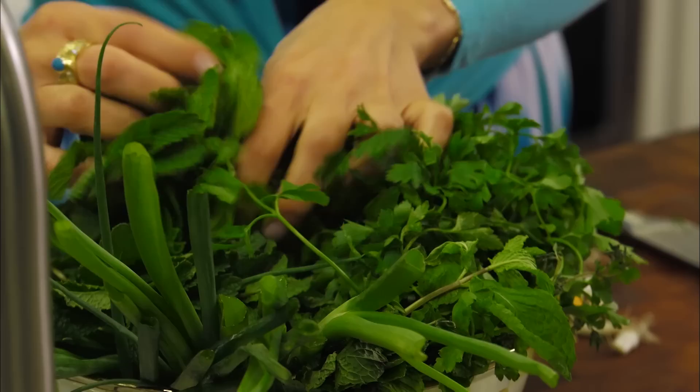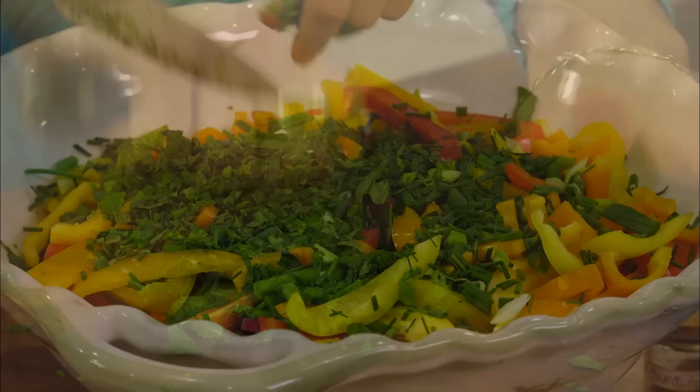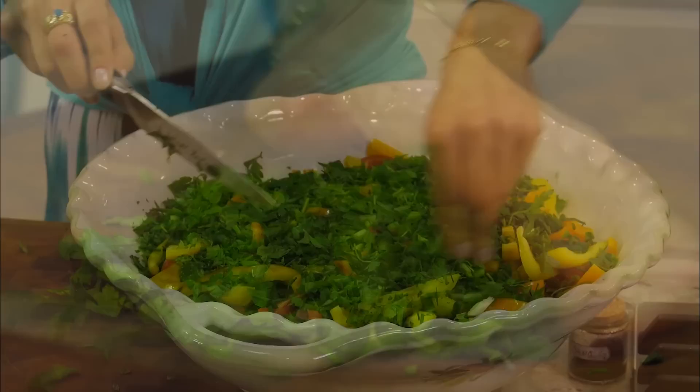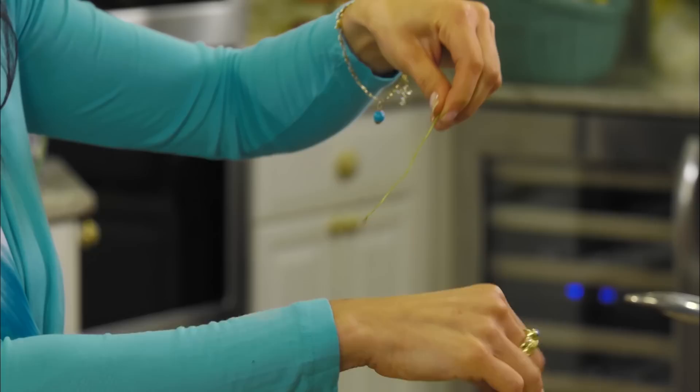Now we're going to grab a nice big bunch of our nana — our fresh mint. It's spearmint, not peppermint — I get asked that question all the time. Now we need some fresh flat leaf parsley, also known as Italian parsley. And one more final herb: some fresh thyme. I'll take a couple of sprigs and just run my fingers right down the little stem to release those tiny fragrant leaves.